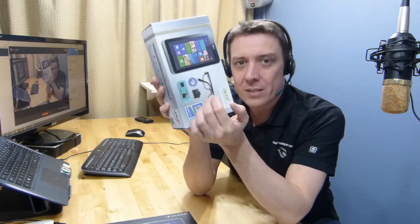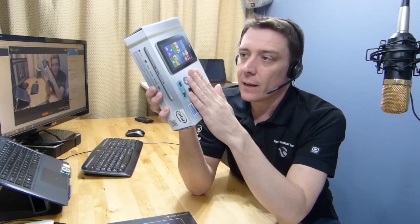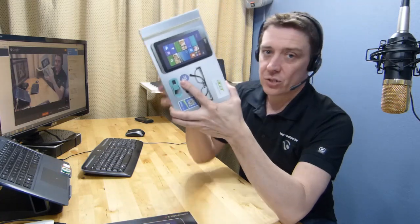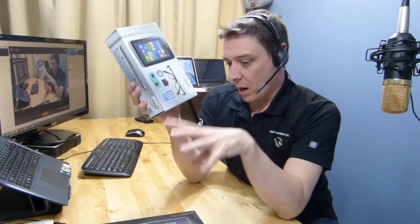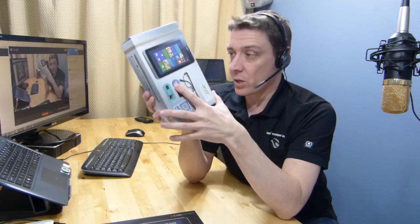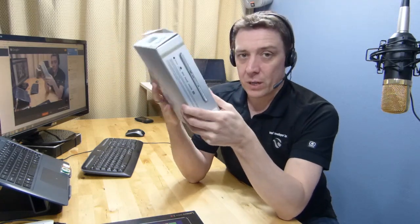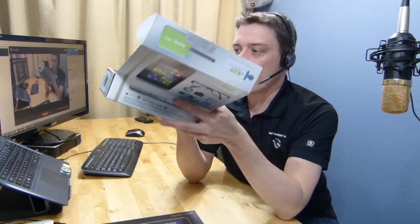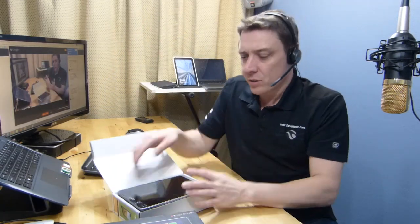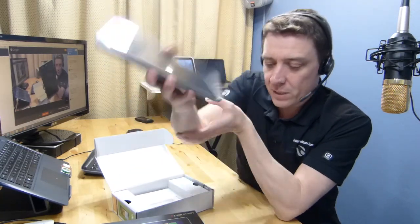This is the Bay Trail-T tablet, similar to some of the other 8-inch tablets I've got here — pretty popular in the market. This one is available with 3G, so I've got the HSPA+ version here. We won't test it in this video, but I wanted to open the device and give you an overview, first impressions, and a few comparisons with some of the other devices.